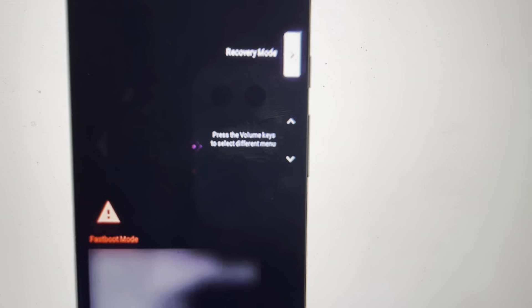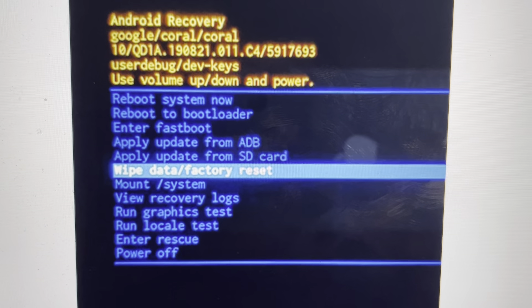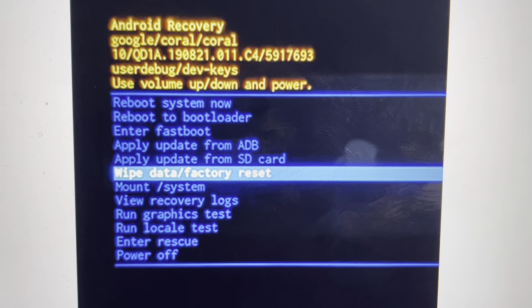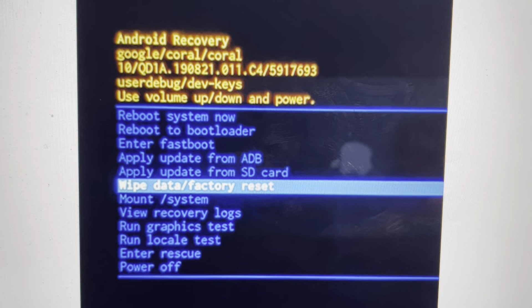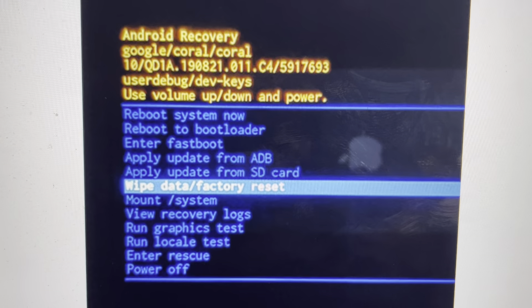Then it will boot into a page that says no command. Once you get to the no command page, you'll hit the power button plus volume up once, and that will toggle you through to the recovery page. We're going to toggle down using the volume buttons to wipe data factory reset and hit the power button to select it.